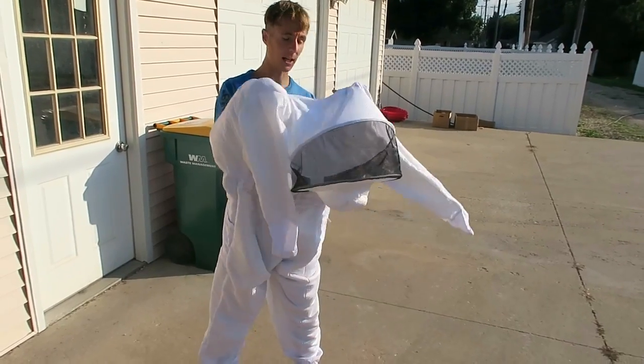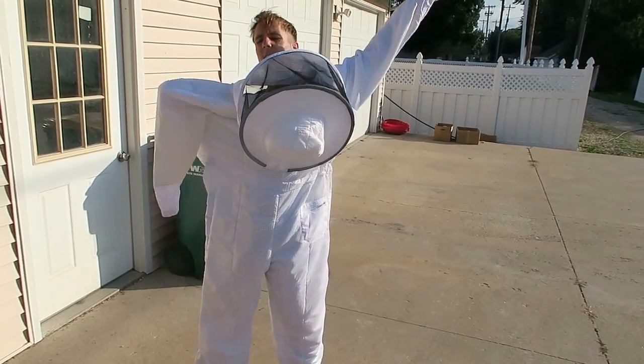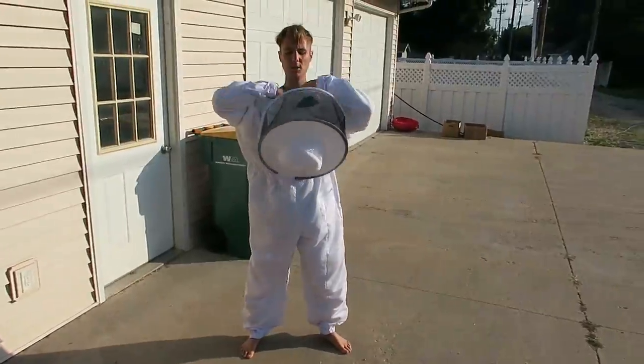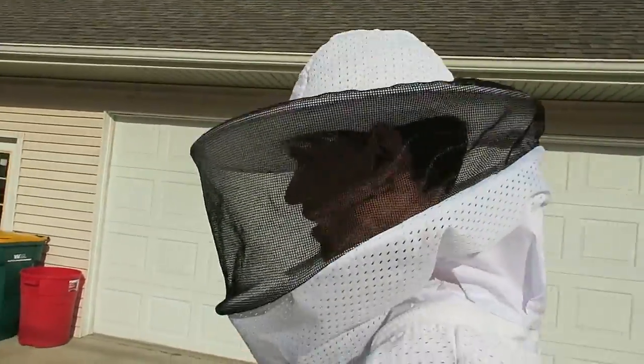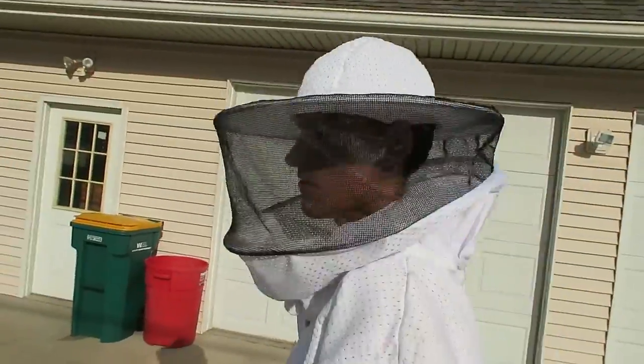Still, I don't want to get stung — it's not very fun. So I'm going to put this bee suit on. I love the house. I've been vegan five years, raw vegan fruitarian, and my dad's pretty much vegan too.